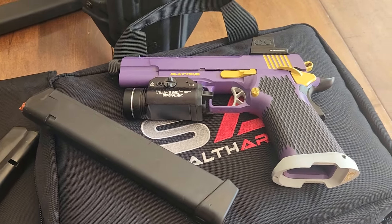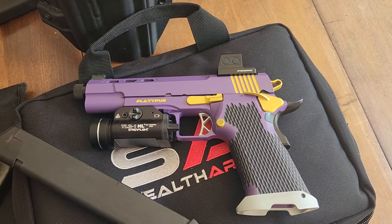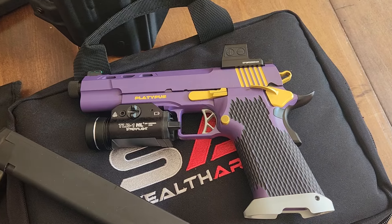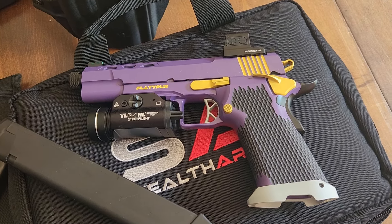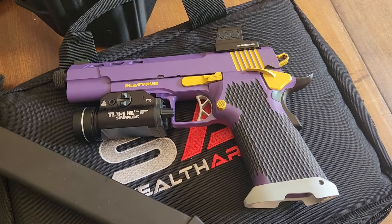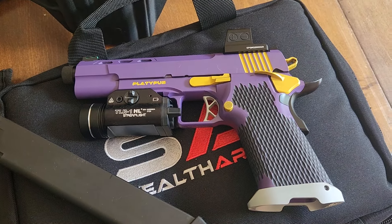So why would you buy a gun like this? First, the 2011 scene has sort of exploded in the last couple of years. What was relatively a niche competition gun has gone pretty mainstream, thanks to a handful of companies now making those guns.